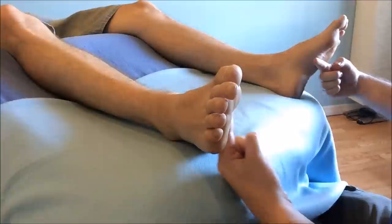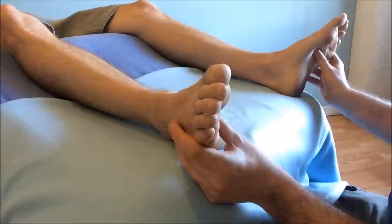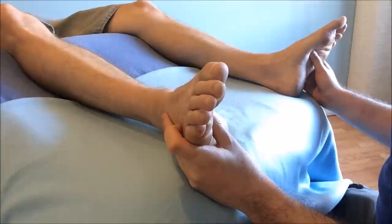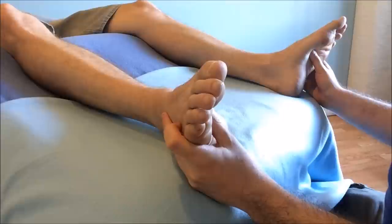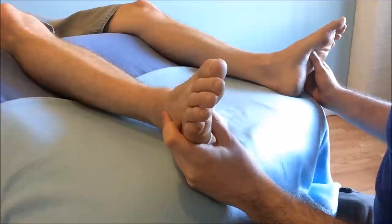Moving to the adrenal reflex: finding the diaphragm and waistline guidelines like we did in the drawing exercise, in between the first and second metatarsal halfway down, palpating for that ditch, sinking in with bent thumbs, and again holding for 30 seconds, allowing the tissue to release underneath your pressure. And that is how we find the solar plexus and adrenal reflex points.